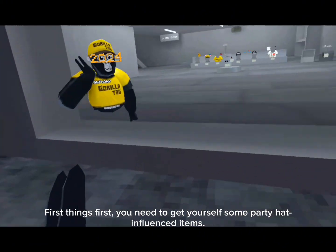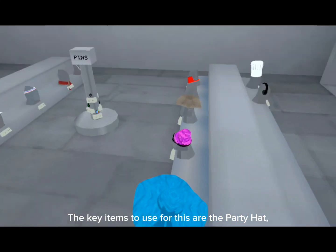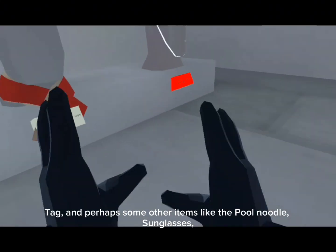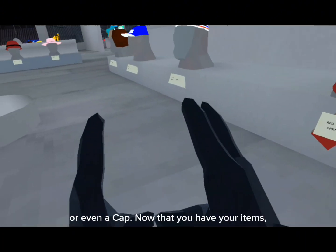First things first, you need to get yourself some party hat-influenced items. The key items to use for this are the party hat, tag, and perhaps some other items like the pool noodle, sunglasses, or even a cap.